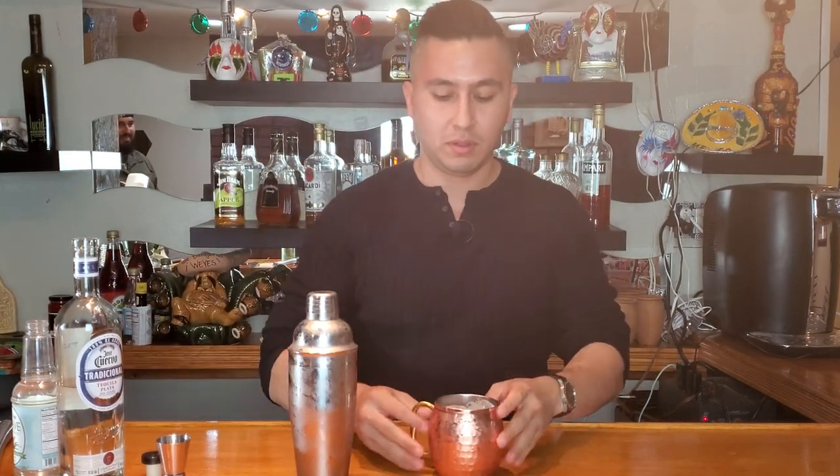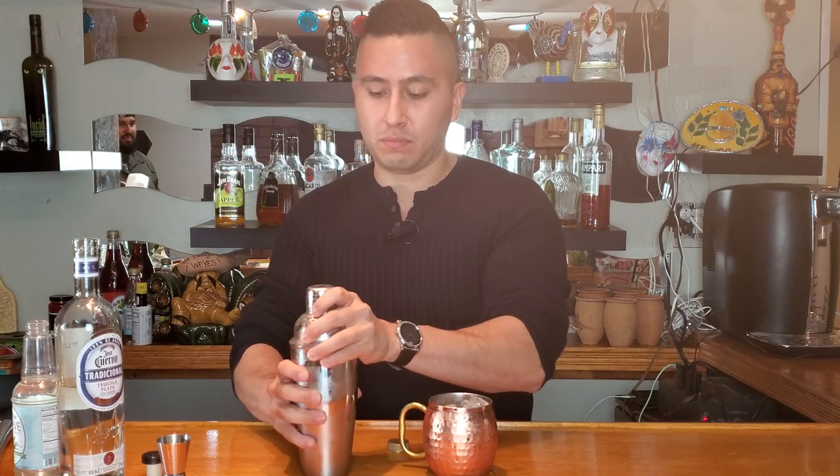Grab a cup — already have ice in there, so that's what you want to do. We're going to open it up and then pour that into the cup.